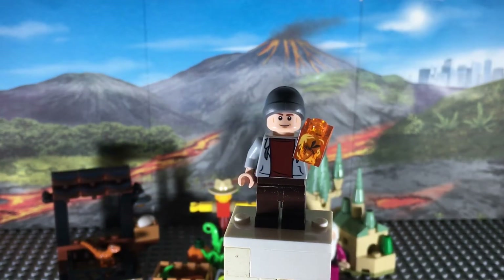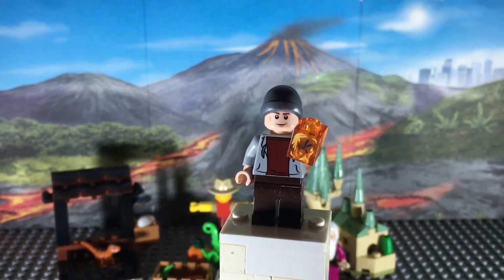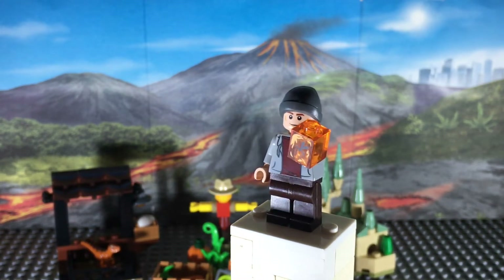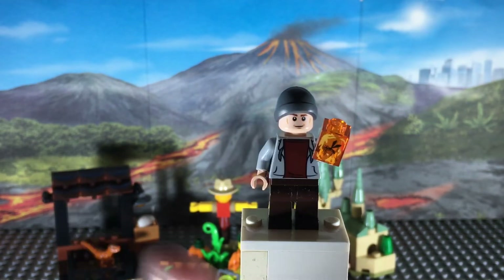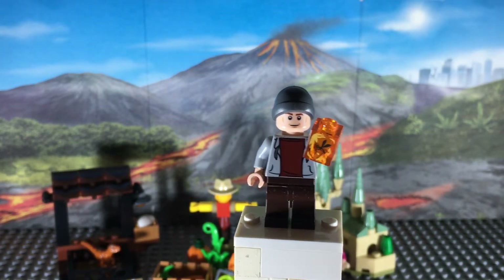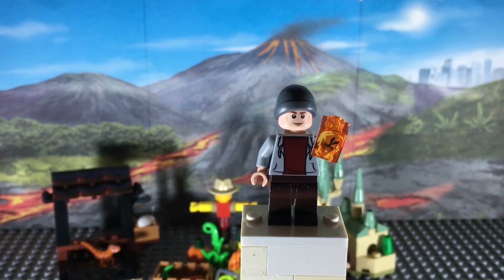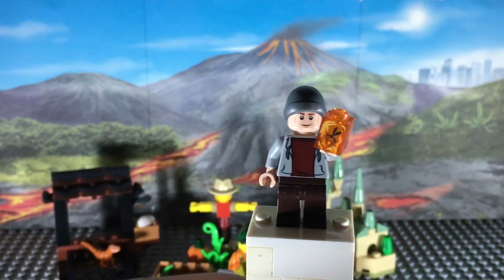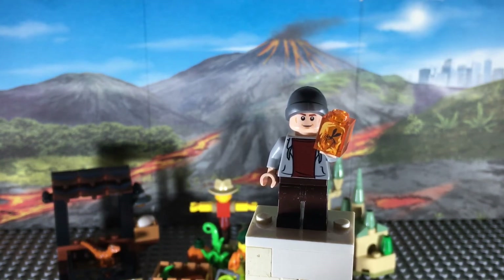Starting off with the Lego Jurassic World dinosaur market poly bag, we've got my favorite character from all of the Jurassic films - this random beanie hat guy. I have no idea who this is meant to be; I think he's just some random dinosaur vendor. He's got a gray beanie hat as well as Hawkeye or Cedric Diggory's face print, and a torso piece we've seen many times in themes like Harry Potter, Marvel, and several others. But the most exciting part of this minifigure is that new one-by-one printed amber piece with a mosquito stuck inside of it - that was pretty much the deciding factor in me picking it up.